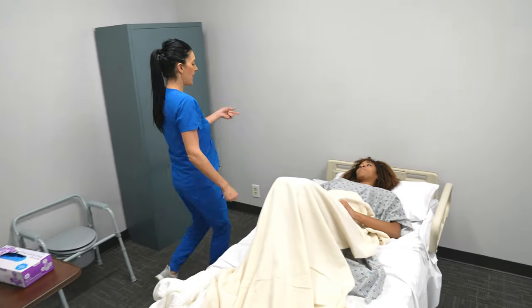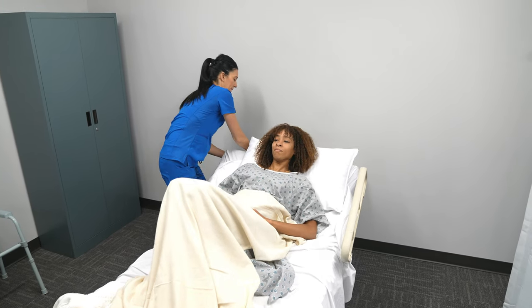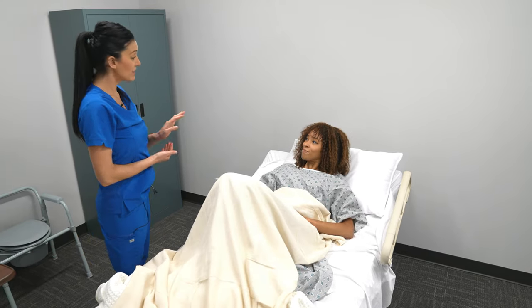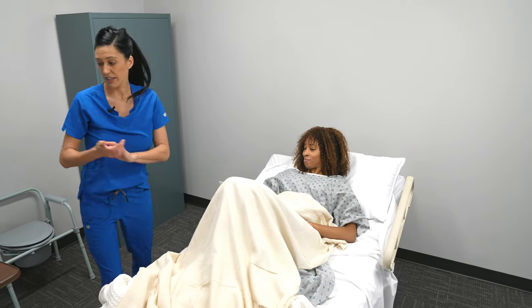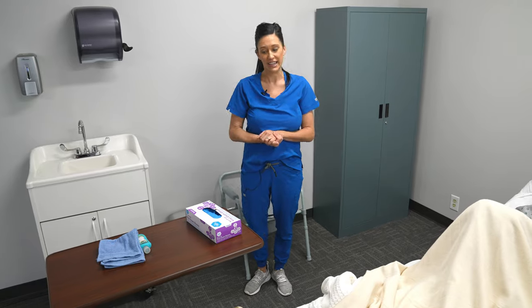Then I'm going to lift the head of the bed so that the patient is comfortable. Mrs. Smith, do you feel comfortable? Is there anything else I can get you right now? When you are done, just hit the call light. I'm going to leave you some toilet paper right here. Then I'm going to wait outside for when Mrs. Smith is ready for me to come back in.